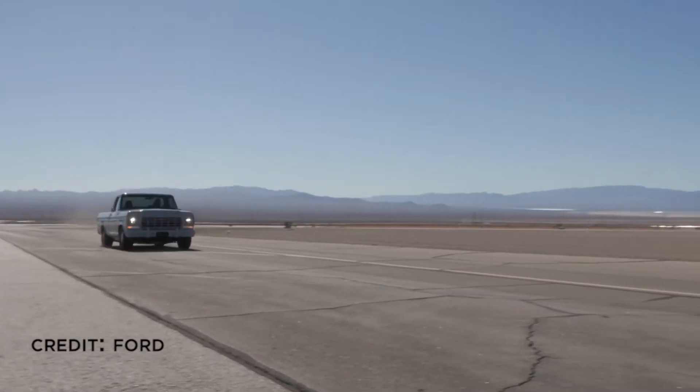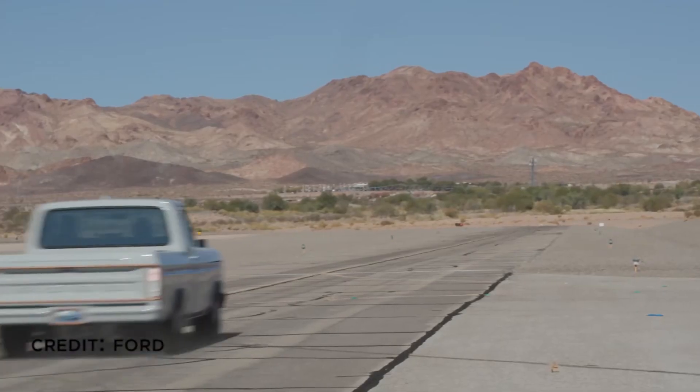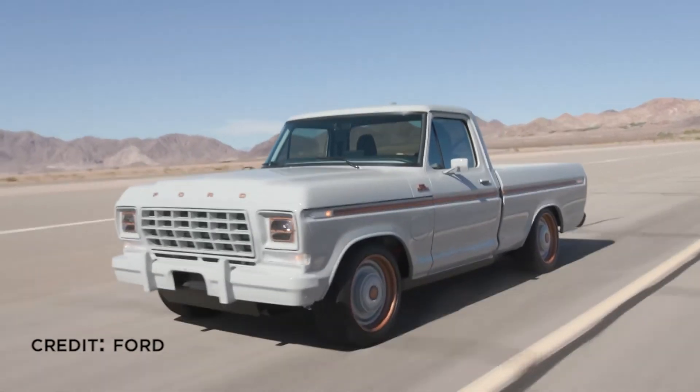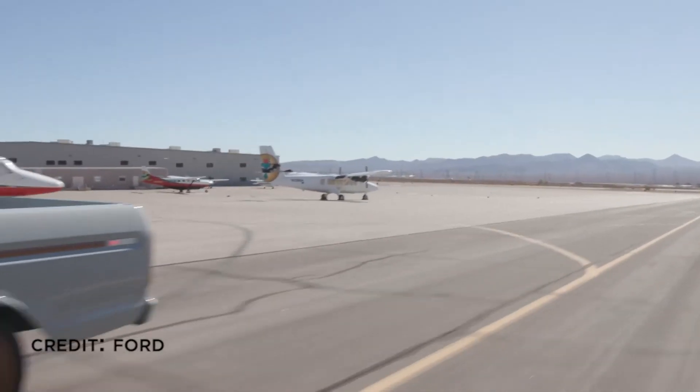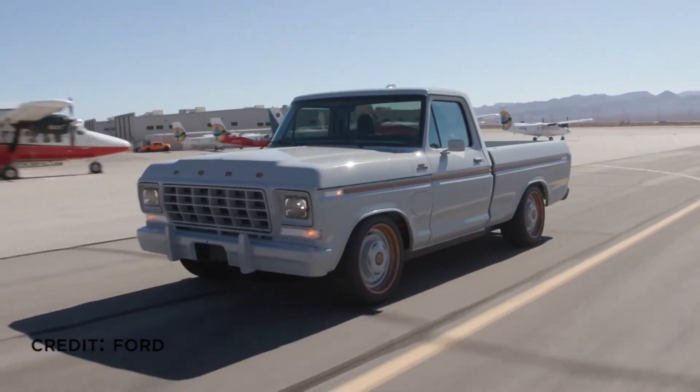The E-Crate motor, based on the traction motor of the Mustang Mach-E GT, produces 281 horsepower and 317 foot-pounds of torque. The concept truck features two of them to facilitate all-wheel drive, producing 480 horsepower and 634 foot-pounds of torque.